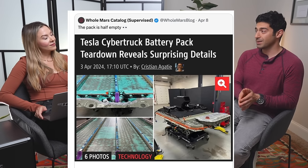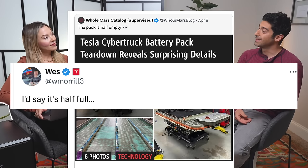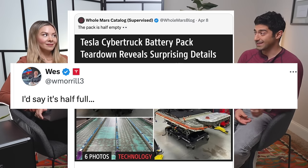Wes, the Cybertruck's lead engineer, commented on Holmar's blog — which called this a half-empty battery pack — saying, 'I'd say it's half full.' Is that implying there's more to come? Maybe the range extender that's been pushed to end of Q3 or Q4 doesn't come to market that way. Is Tesla going to seamlessly integrate it into the battery pack instead?